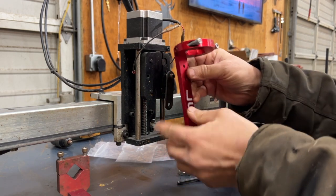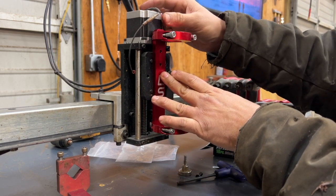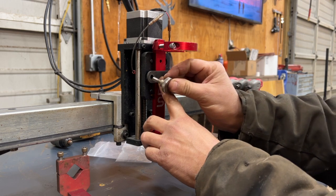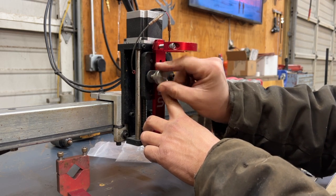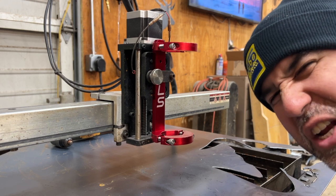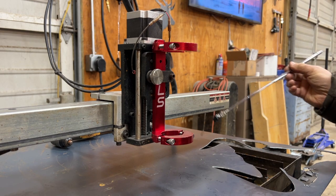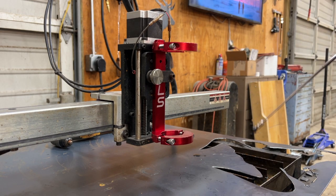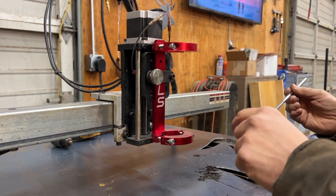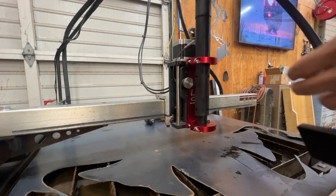That little knobby knob — save that; I always save those little things. Of course I dropped one of the critical parts into the water table because I just have this thing with not using magnetic trays. But get yourself a telescoping magnet — they're gonna come in handy. If you don't have one, you're gonna need it. It's one of those situations.